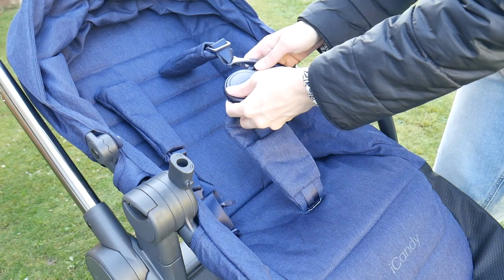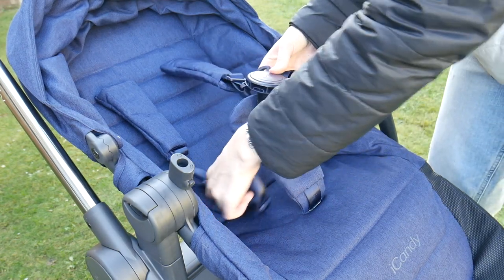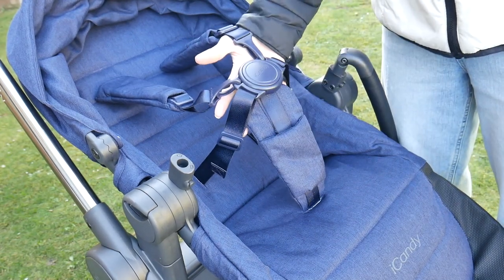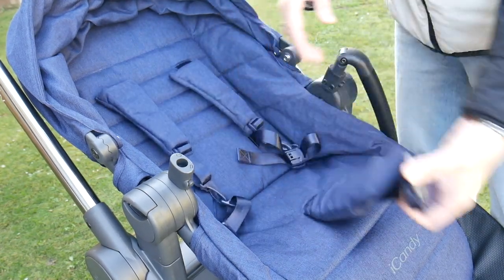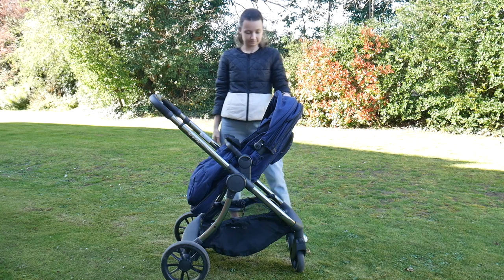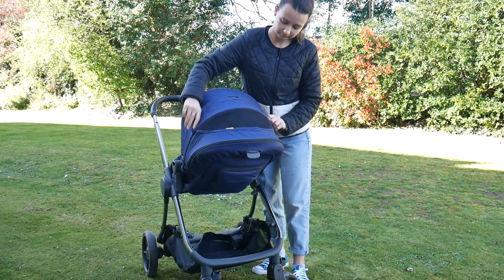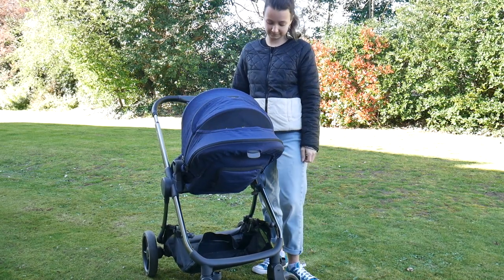It also has a pretty easy to use harness. I wouldn't say it's the easiest on the market, but it wasn't fiddly - very easy to click the different pieces in and to release by pressing the centre button, they just pop out straight away. The Lime has a really good size hood as well - it has an extra layer you can unzip to make it even bigger, a little flap sun visor that pops out and away, and a peekaboo window on the back.